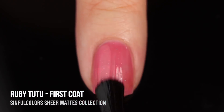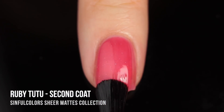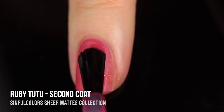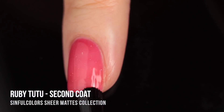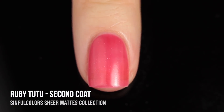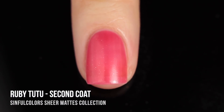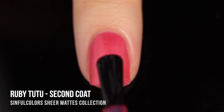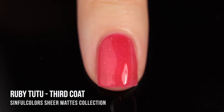Ruby Tutu is a really beautiful red jelly, and true to the name 'ruby' it does lean very strongly pink, which I absolutely love. It is a sheer polish and I'm going to do three coats of each color to show you. When you're applying it, it goes on glossy but then once it dries it looks matte on the nails. I'm going to show you what it looks like matte in two coats and then also what it looks like in three coats. Here it is in two coats fully dried — you can see all of that matte goodness going on. I also love a jelly that is fully saturated and colorful.